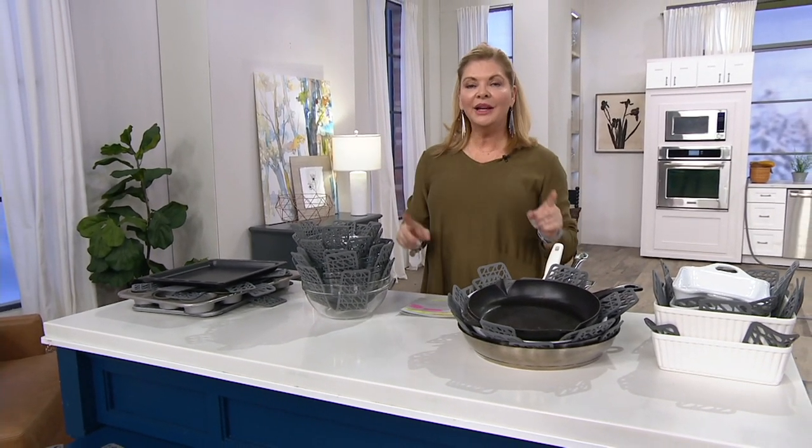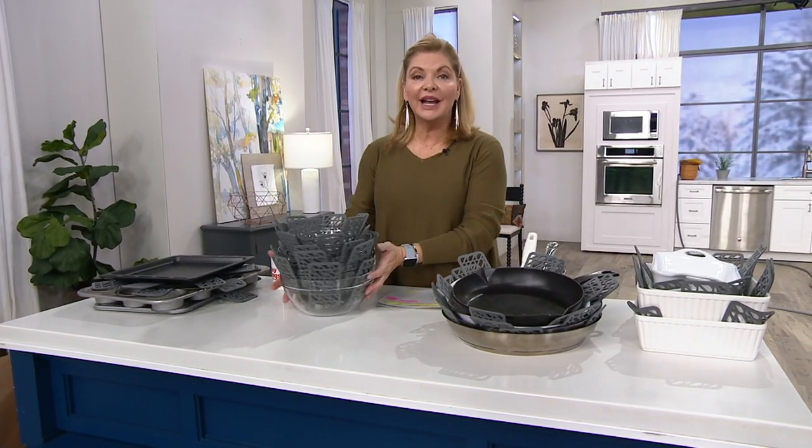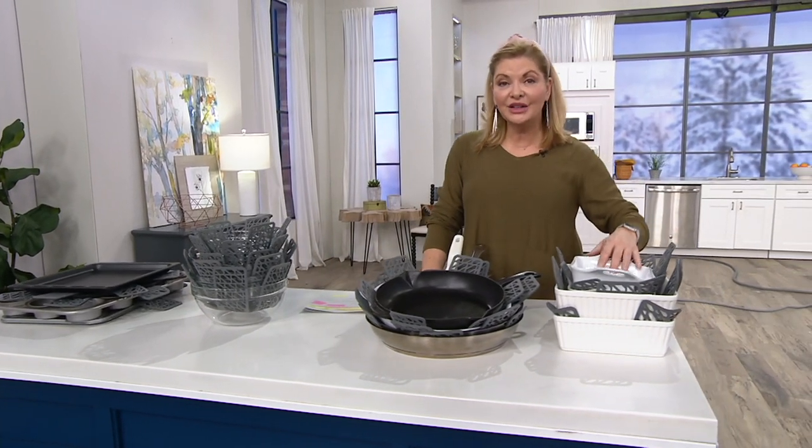Let's talk about a way to protect that nonstick, a way to protect glass bowls, a way to protect your porcelain cookware.